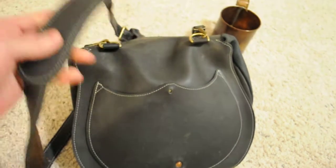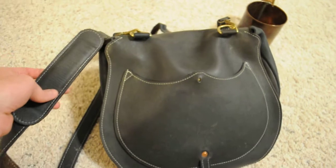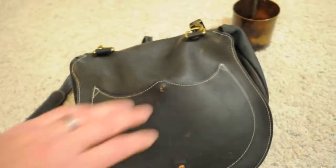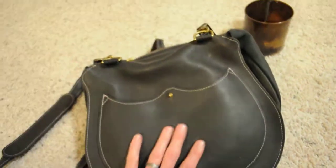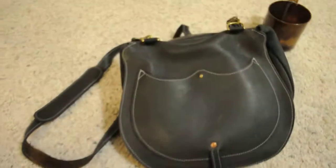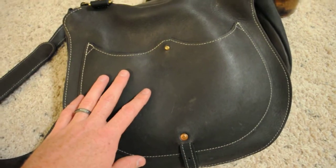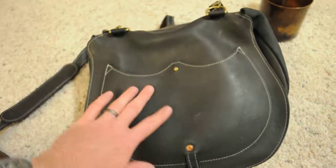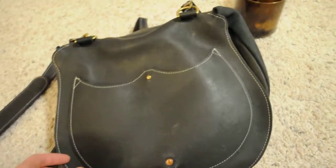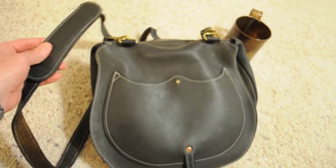And very well made. Of course, this is a reproduction of an original, and there are lots of different styles. This would obviously be a leather officer's haversack. You wouldn't see enlisted soldiers with this very often at all. The enlisted would have canvas haversacks, similar to this but made of canvas — possibly painted canvas. This would obviously be for officers.